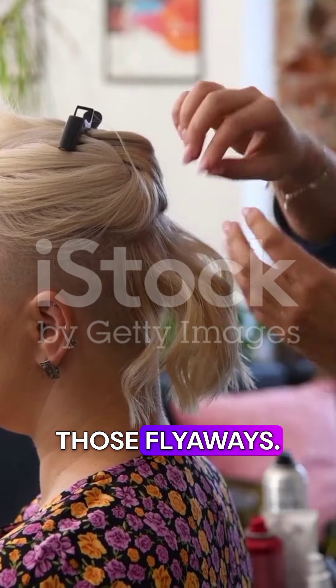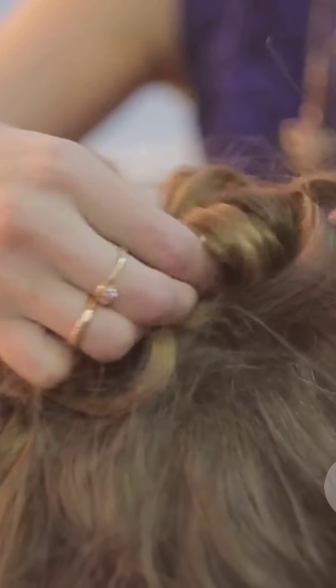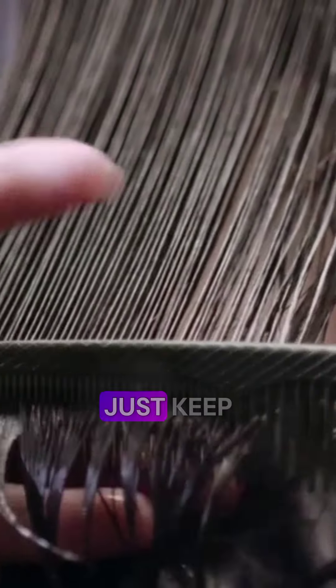Third, if your braids look uneven, try to keep the sections of hair the same size. Remember, it's okay to make mistakes — just keep practicing and you'll get the hang of it!